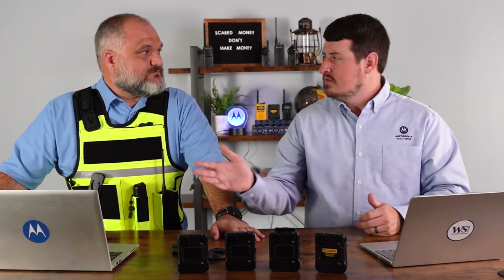Thanks for joining us. My name is Dustin McKinney with Wireless Solutions. I'm marketing and training manager here. My guest today is Ryan Brady, Motorola Solutions Regional Sales Manager. We're going to go over our different mounting options for the VB400 body worn camera today. But first, do you mind giving us a quick high level overview of the product?